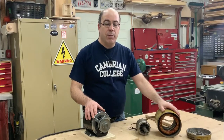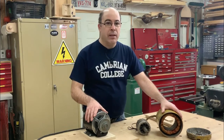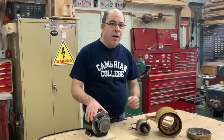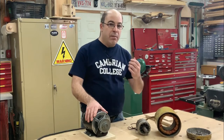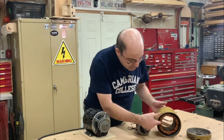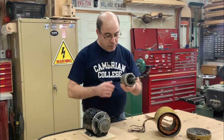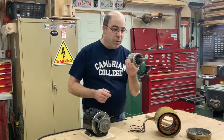When we're talking about induction motors — three phase here on my left and single phase here on my right — they both operate on the principle of induction. That means that inside of the stator, when we apply voltage, it induces voltage and current into the rotor.